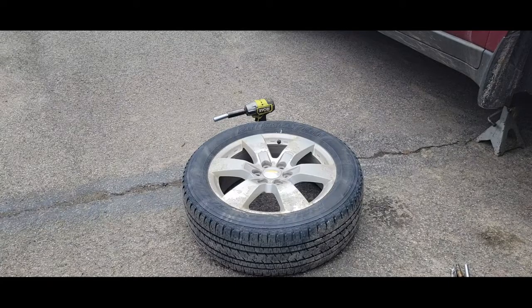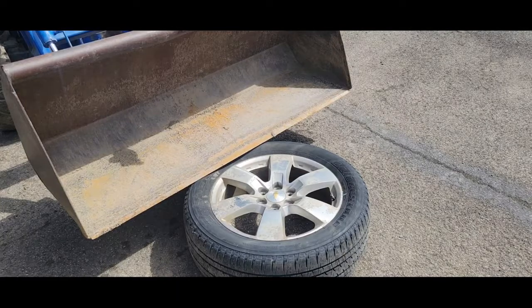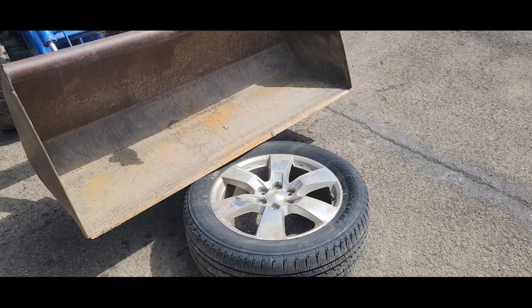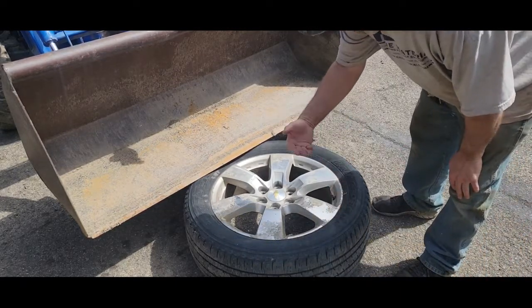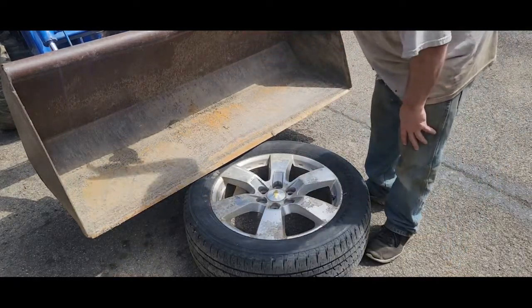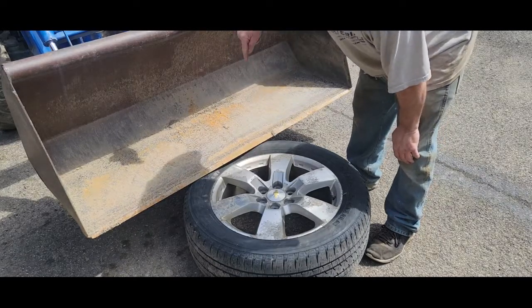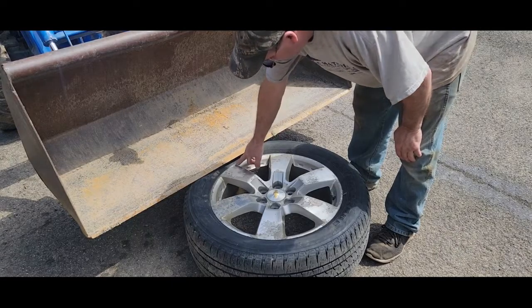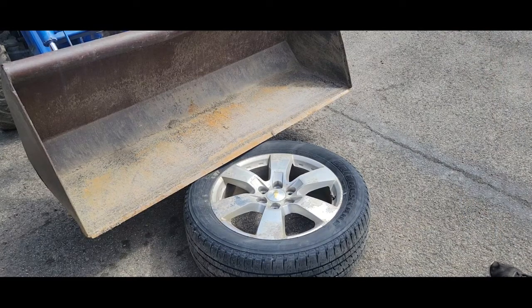I'm wondering if the tractor bucket won't work. My only concern is that this end of the rim might want to lift up. I've got Dawson in there as my helper. I slid the tire under the bucket and I want him to just push it down slowly, making sure we don't hit the rim. The wheel sensor is over on this side. Let's start it up Dawson — I'll just give him hand signals — and then go down really slow.